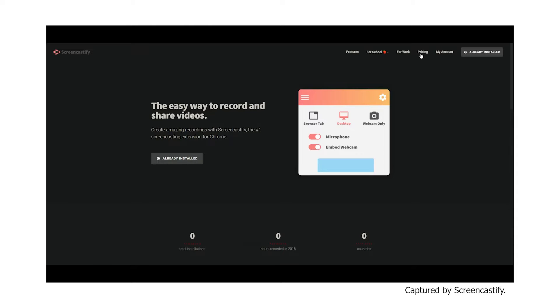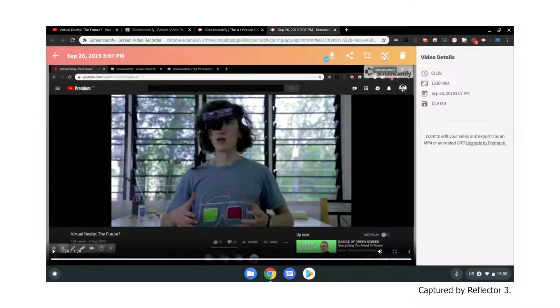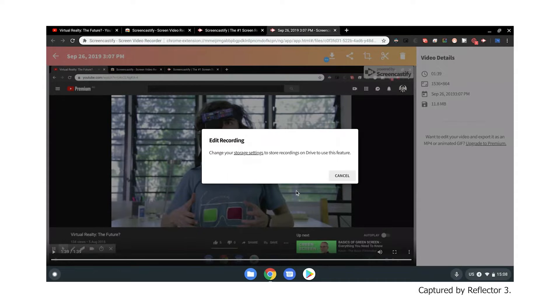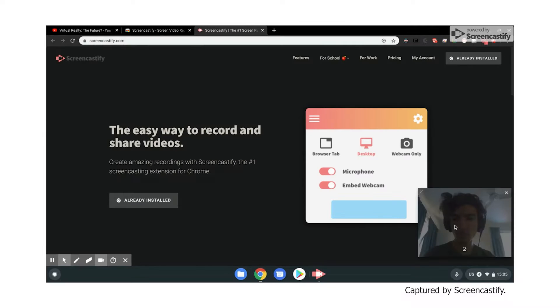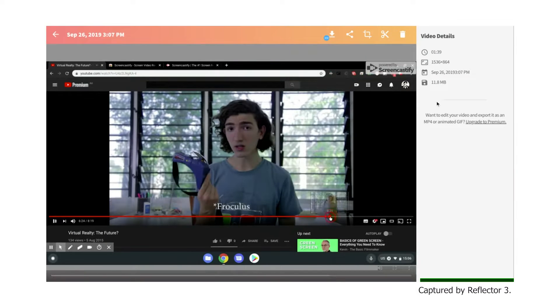Next we've got Screencastify. If you're willing to spend a bit of money and just want a nice, no-fuss option, then Screencastify is probably the way to go. It technically has a free version, but that comes with a watermark, and nobody wants that. If you pay the $24 a year they ask for, you'll get a really reliable and easy-to-use screen recorder. But it doesn't look like Screencastify can do full high definition like Hippo can — Hippo is still the winner for maximum quality.